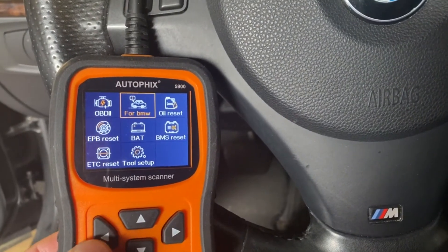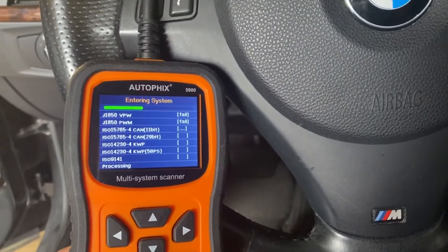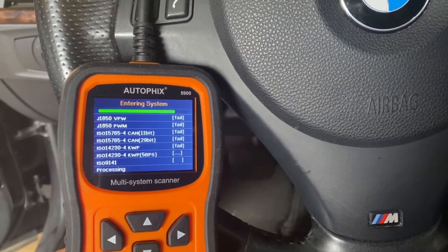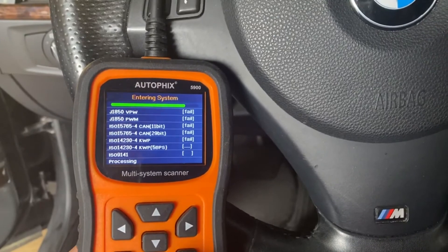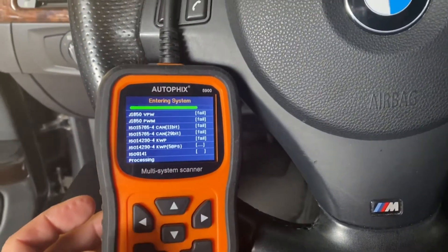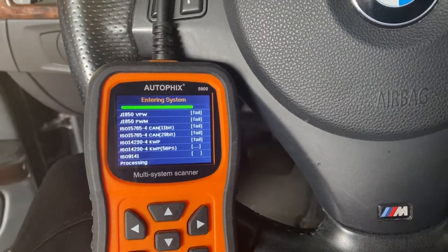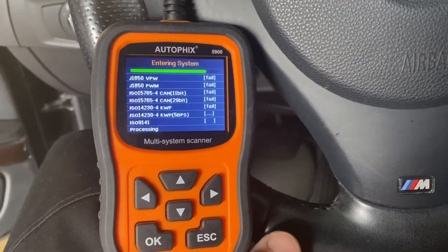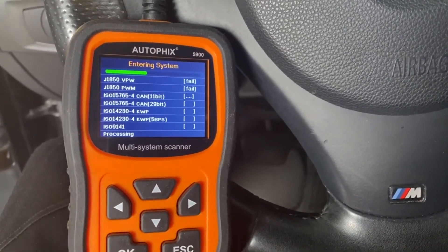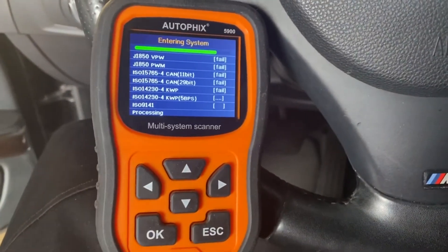Right now the car's not running — this particular BMW is not running so we can't do a full test. In the BMW you need the key in it to read it. Sometimes this reader gets stuck — it won't go any further because the key's not on in the ignition, and you can't back out and there's no off switch. The only way to stop it is to unplug it, plug it back in, and get back to the load menu. That's the only pain in the butt part about this scan tool.